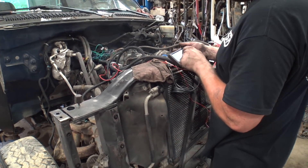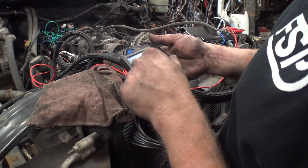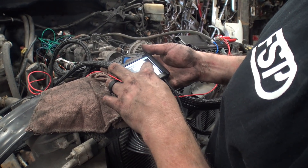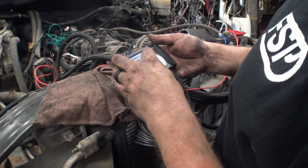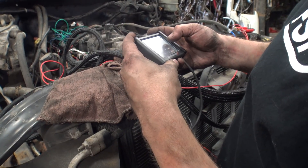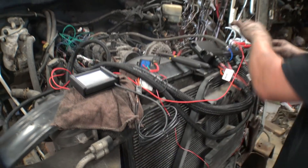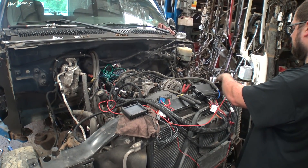Going to tuning, fuel setup. We're at 60 pounds fuel pressure. Save that, then reset the base and see what it does. Save, hit home, power cycle it, and start it again.